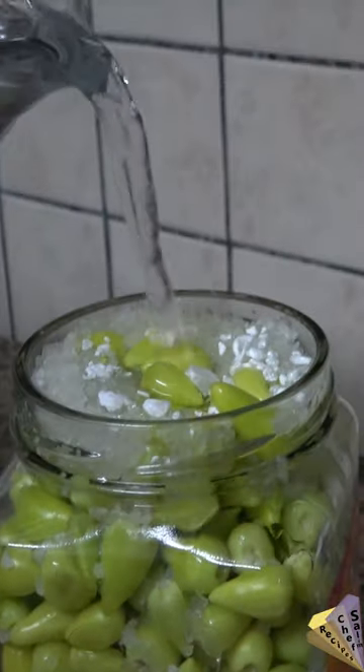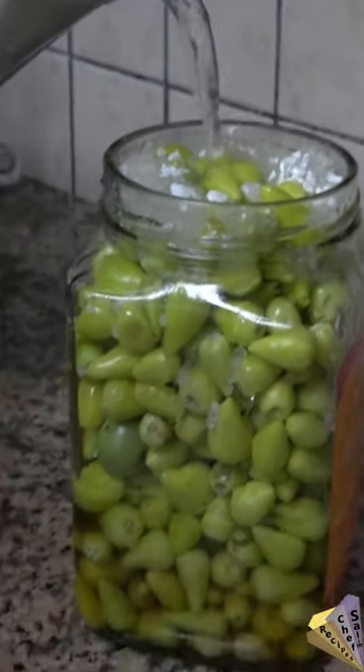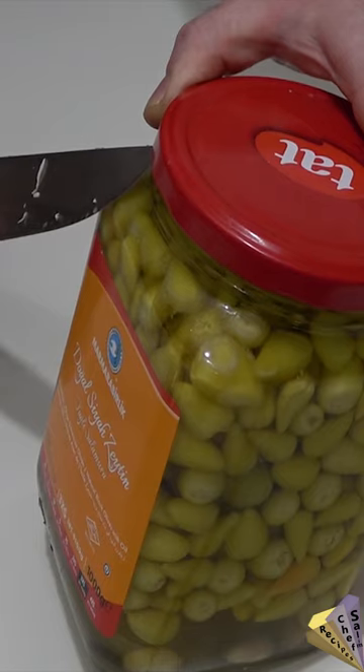Rock salt, produce vinegar, and boiled water are used. Pickles can be eaten after 7 days.